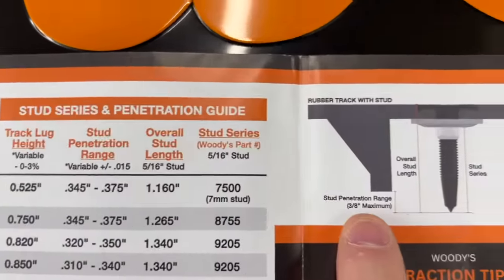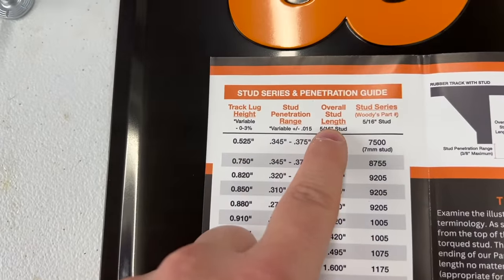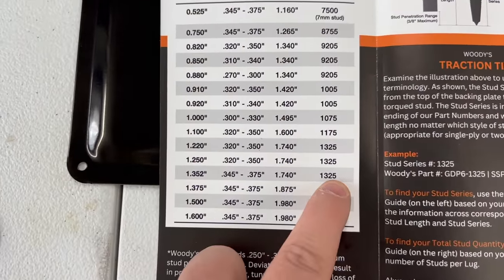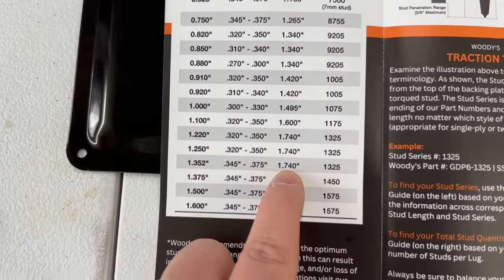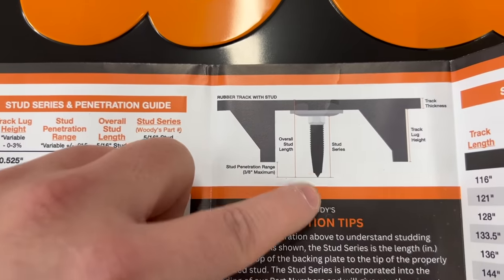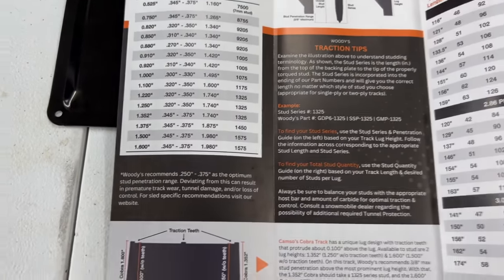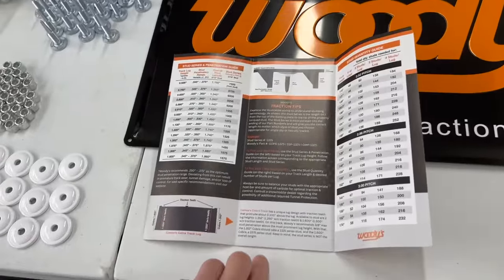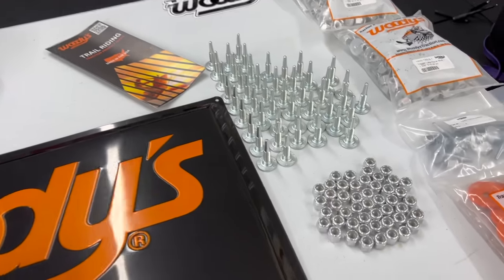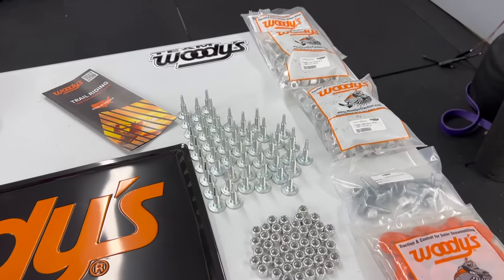There's a difference between stud length and stud series — that's where it gets confusing. If you go with the 1.325 series stud, the overall length is actually 1.74 inches, measured from the backing plate to the tip of the carbide. So the stud is longer than you think. For the 1.325 cobra, Woody's recommends what we have here, the 1.325 series — and all lengths in this series are the same.